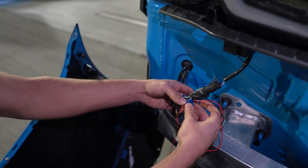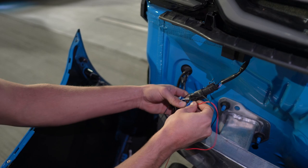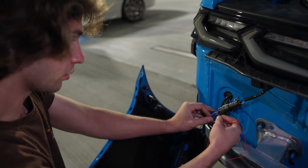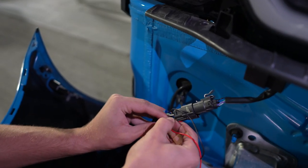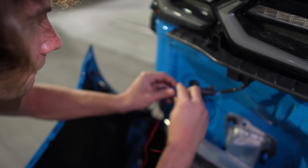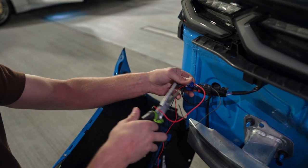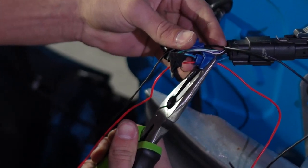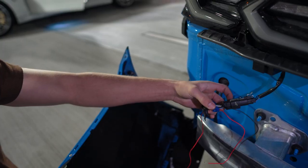Since this is an aftermarket wiring harness and my friend sent me the OEM colors, we're just going to have to guess. Right now I'm tapping the red from the reflector to the blue on the harness. Take the pliers and gently apply pressure - not too much because then you'll literally cut through both sides. That should be good - we can test it.